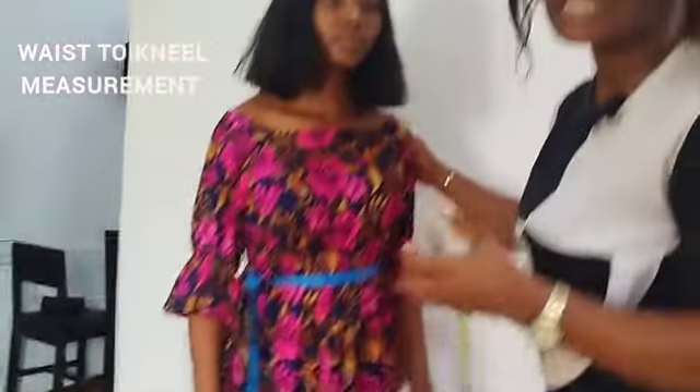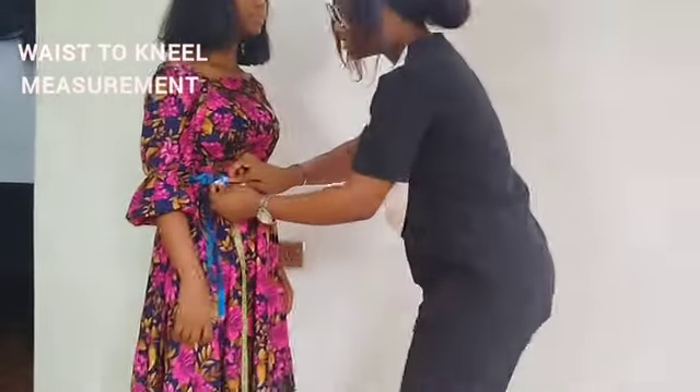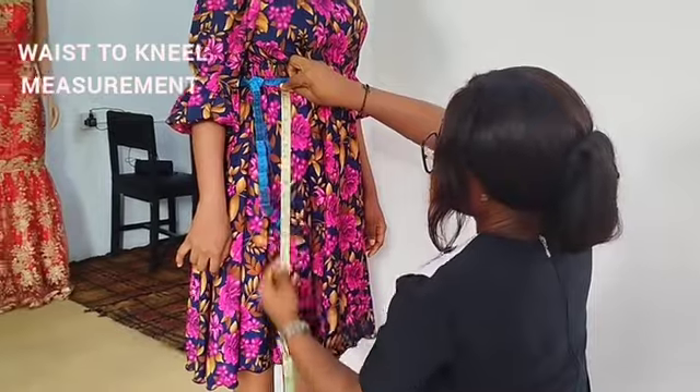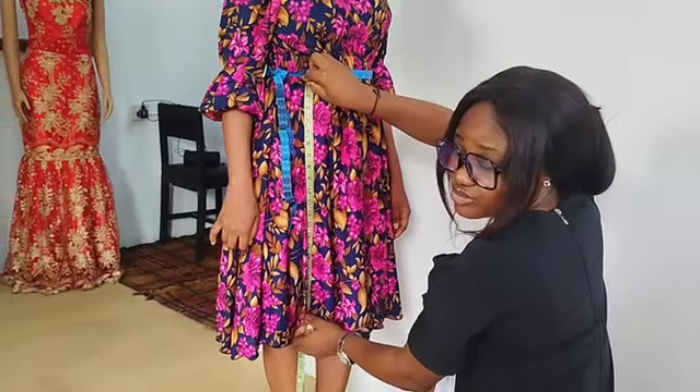Next you have to get your waist to knee measurements. You take the tape from where you tied this down to her knee bone — it has to touch her knee bone.